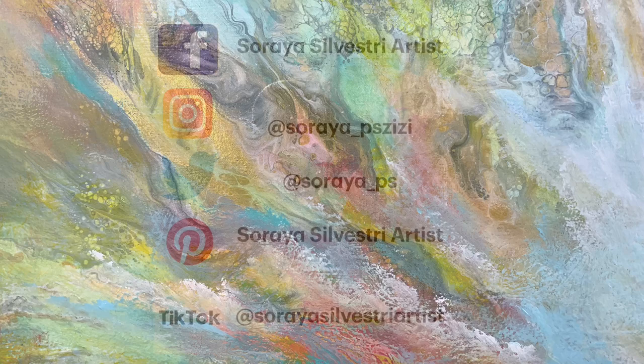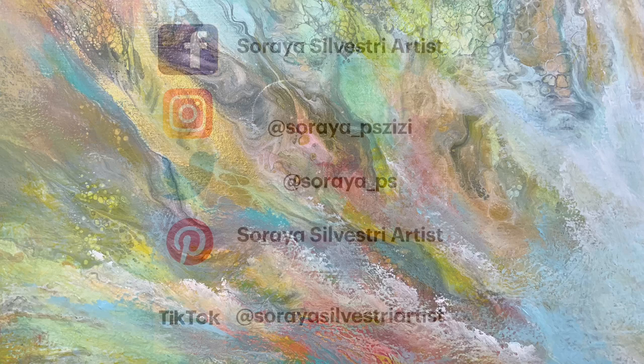Join my Facebook group called Soraya Silvestri Artist — Amazing Abstracts, Semi-Abstracts, and Pours. The link is in the description area below. Be sure to check out my description area — I have my link to my Amazon shop there and lots of other information as well.